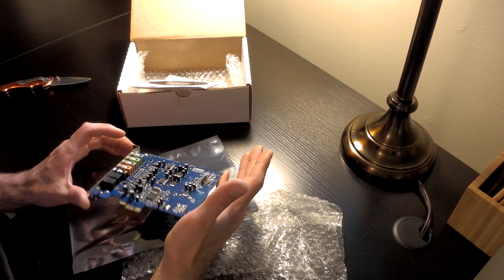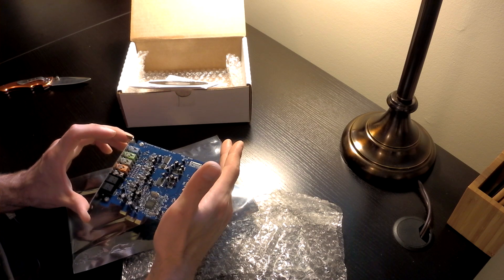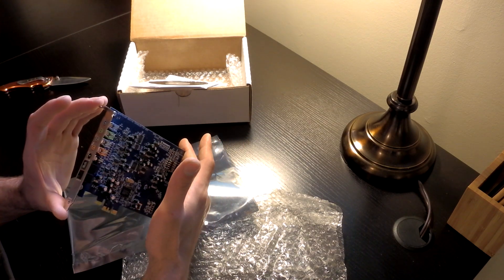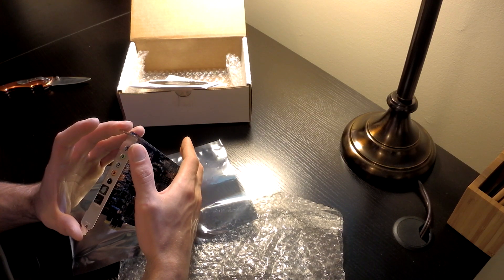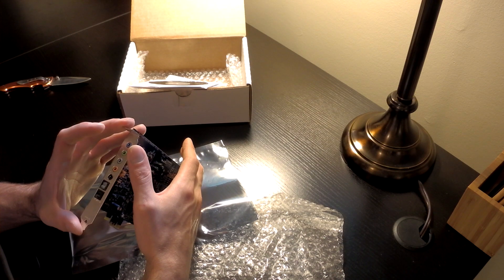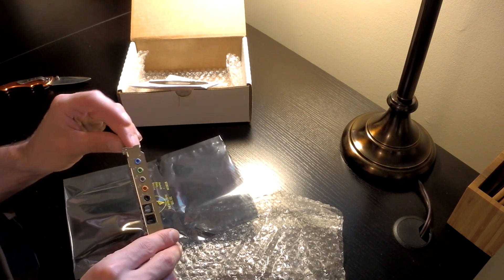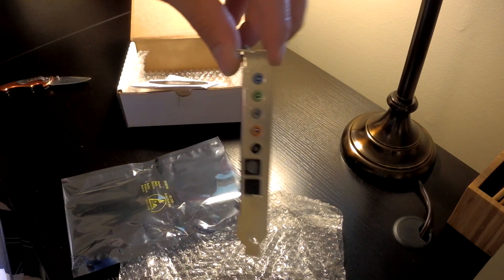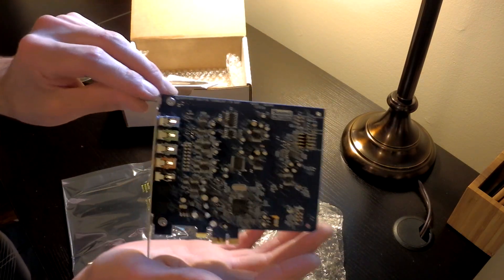They're in pretty good shape. Nice and clean. Pretty straightforward — just making sure you don't have any bent pins or anything. All the audio jacks look good. We've got mic, headphones, 7.1, optical out, optical in on the side.